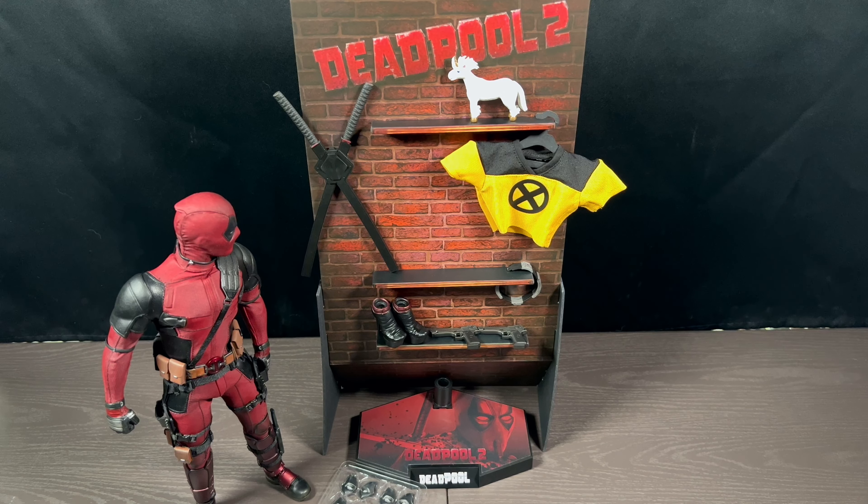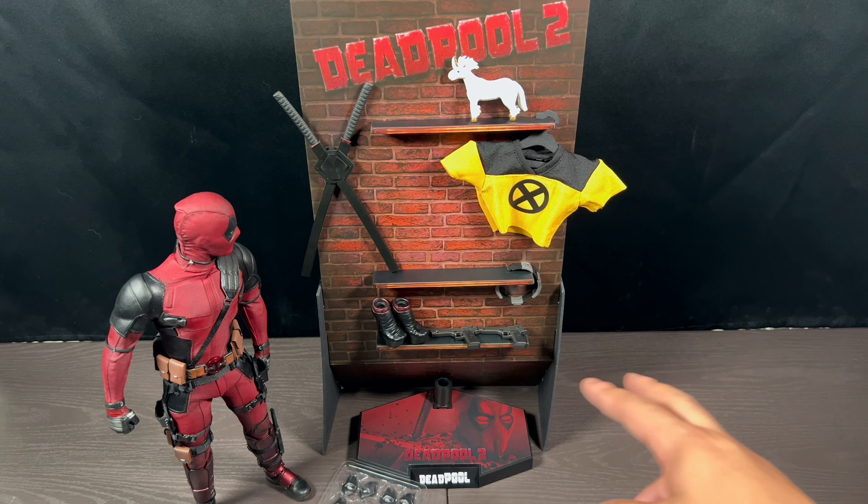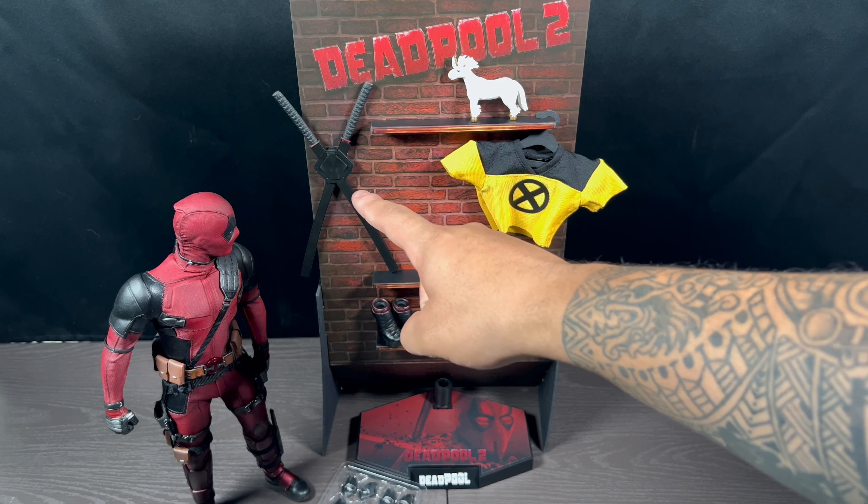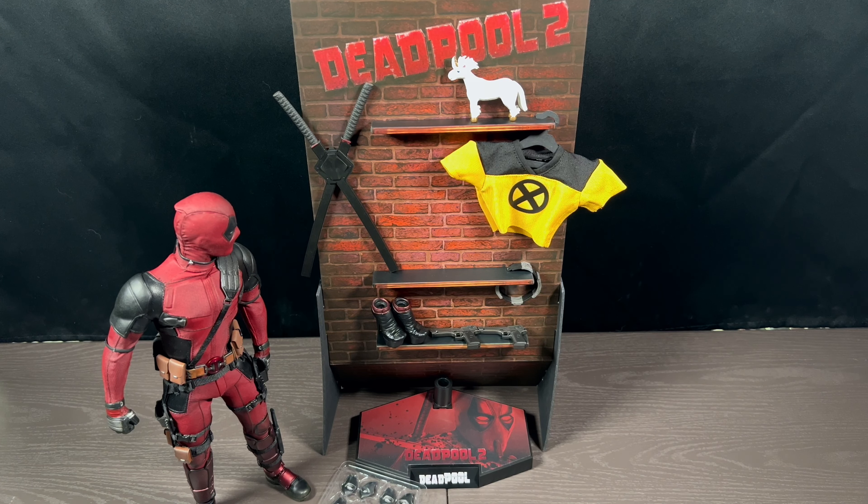It looks dope, man. This is one of the few backdrops I would actually display because it looks cool — it kind of gives you that armory feel for the shelves. All this stuff stands on there pretty well. It's pretty big though; I'm not sure if it's going to fit into a Detolf, so that might be an issue. These things are being held by magnet behind it, and the hanger comes with it. It's just dope — really cool.